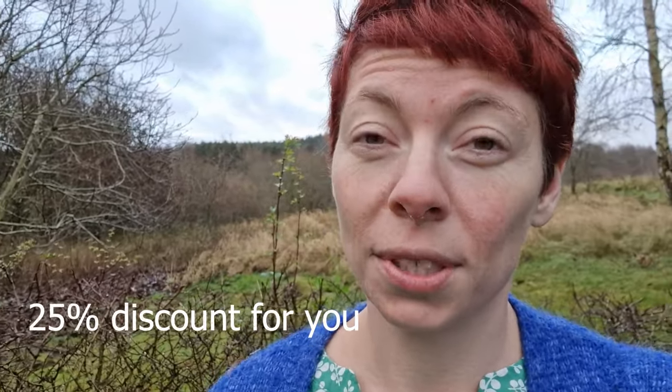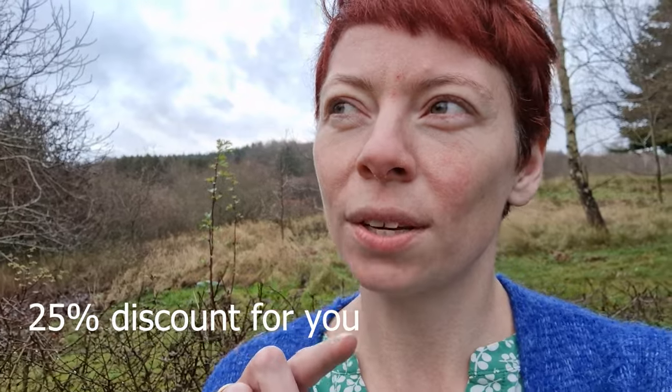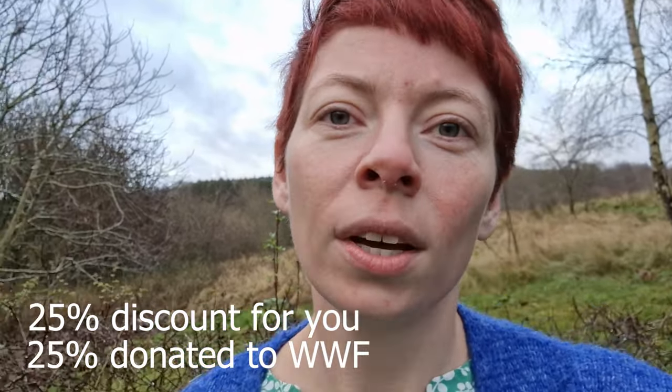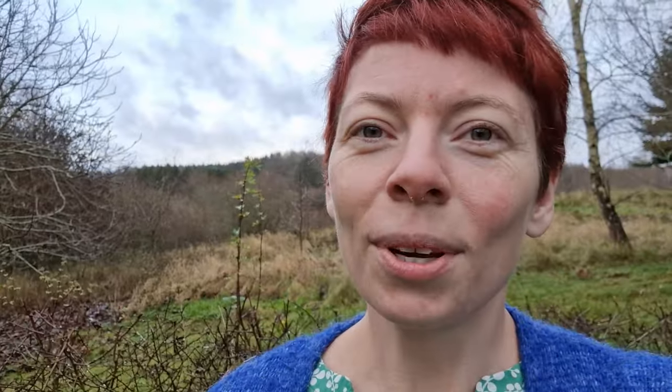I have a few landscape classes for you at a 25% discount, and when you buy one of those, 25% more of that purchase will be donated directly to WWF, the World Wide Fund for Nature. I really hope that you want to join me in making a difference for your art practice but also for nature.